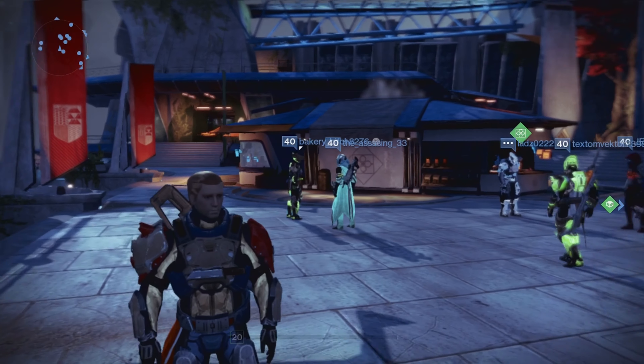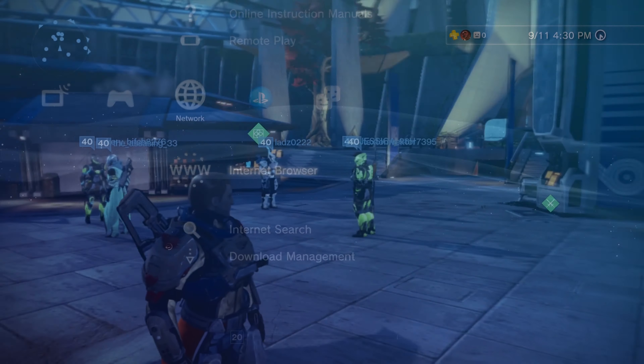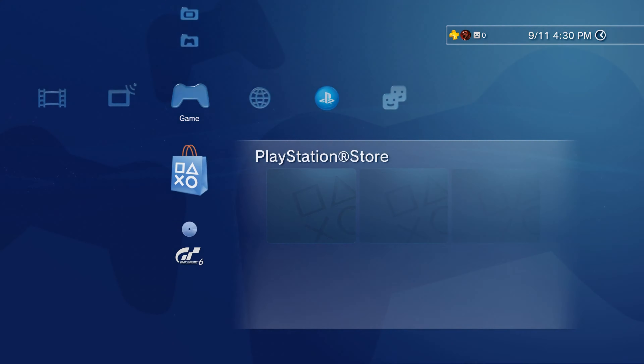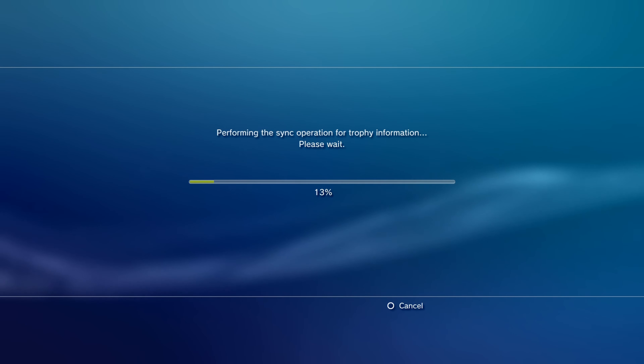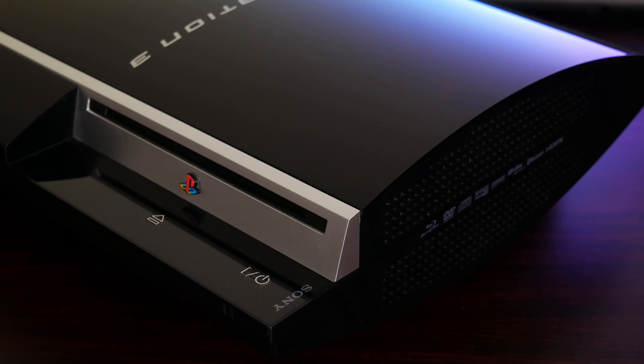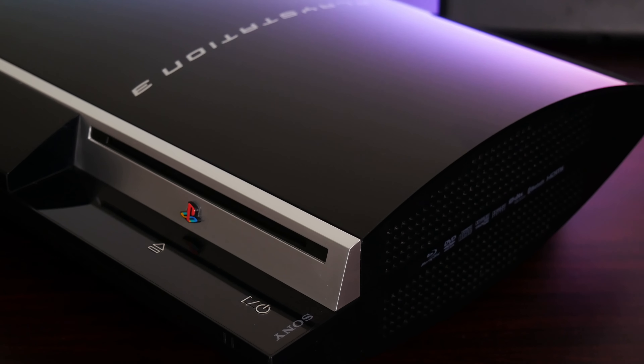We don't know how much longer we'll have PSN on the PS3 given it's going on 17 years at this point, but while it's still here, it really offers an incredibly cool experience. I feel like the PS3 scene really embodies the spirit of homebrew in a way that most consoles can't, since you can do so much with a hacked system and engage with the community around it.